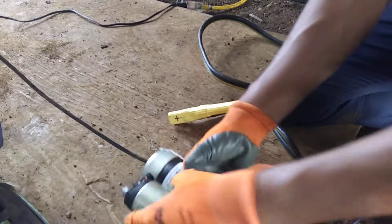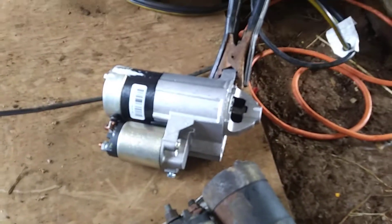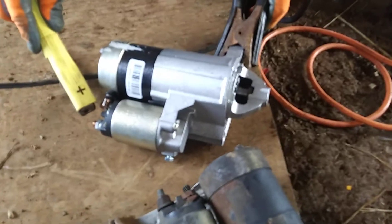I'll show you a little bit. This is the ground, and when you touch the bigger one, it's going to spin the motor like that.